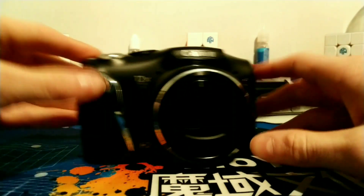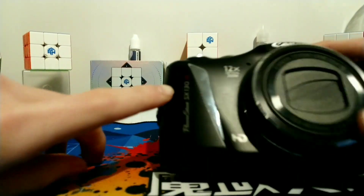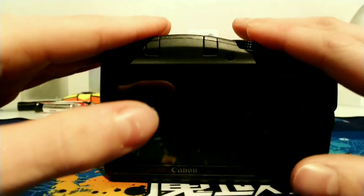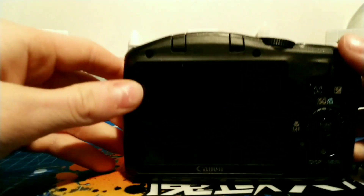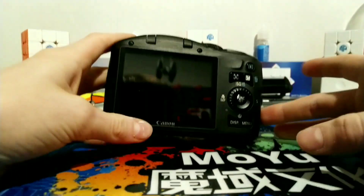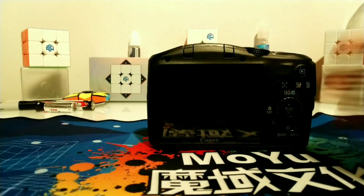This is a Canon PowerShot SX-130IS — IS means image stabilization, by the way. And by the way, this is the camera I'm going to be recording on, because people always complain that my phone camera is not good enough. So I have this. By the way, this is from 2010, keep that in mind. And it is a Canon camera if you haven't got the memo yet.